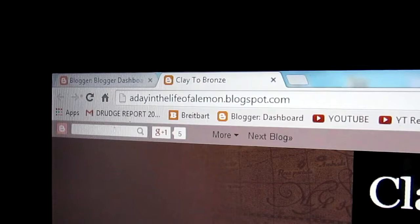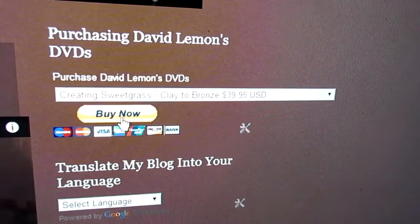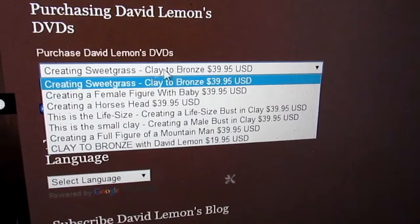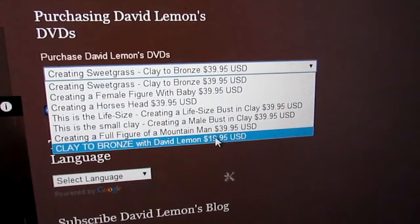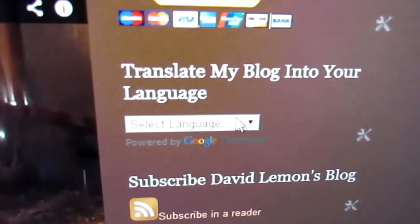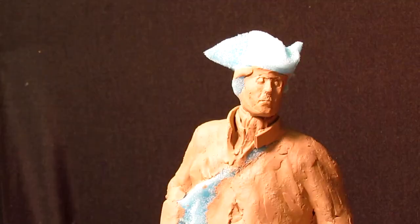My website is A Day in the Life of a Lemon Block dot blogspot dot com. When you get there on the home page, you'll see up in the top right-hand column there's a Buy Now tab. You just click on the little drop-down menu and you've got all six of my DVDs. Right at the bottom is Clay to Bronze, which is the foundry tour, and as you can see it's not as expensive as the ones above. If you don't understand anything on this page, there's a language option — just drop the menu down and you can select any language that you speak. Then we'll get back to the sculpture that I'm working on in progress.